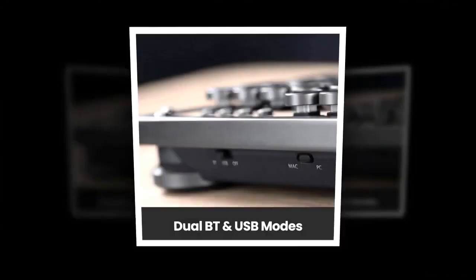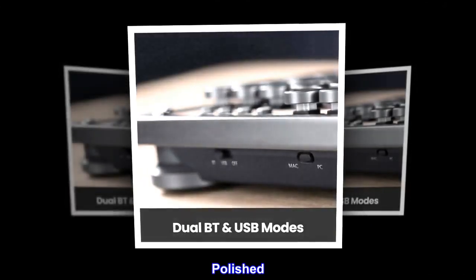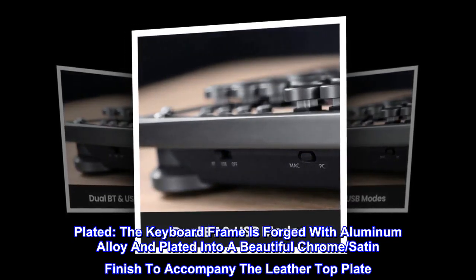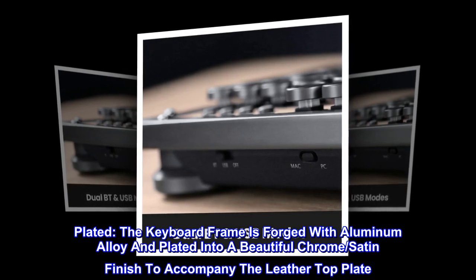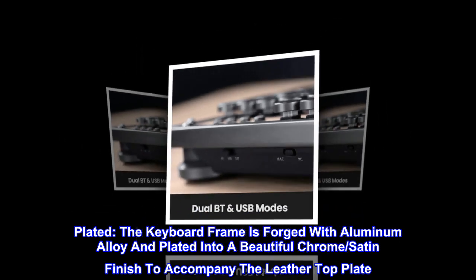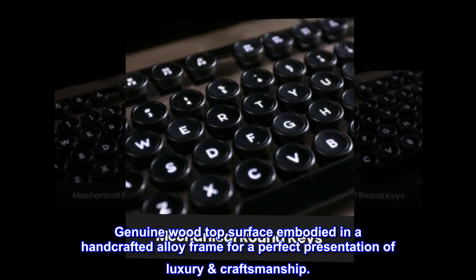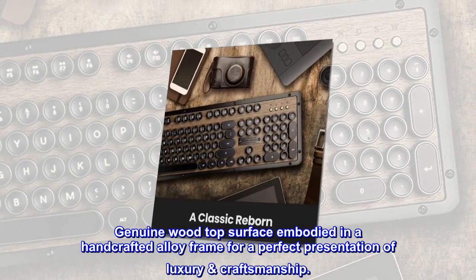Forged. Polished. Plated. The keyboard frame is forged with aluminum alloy and plated into a beautiful chrome satin finish to accompany the leather top plate. Genuine wood top surface embodied in a handcrafted alloy frame for a perfect presentation of luxury craftsmanship.